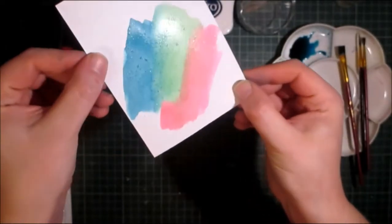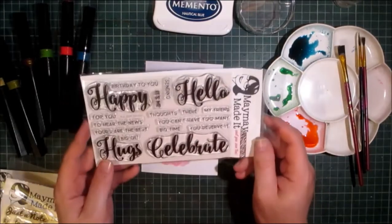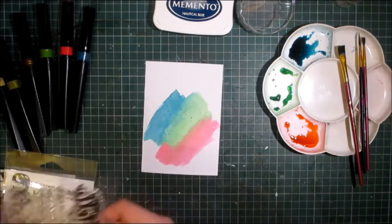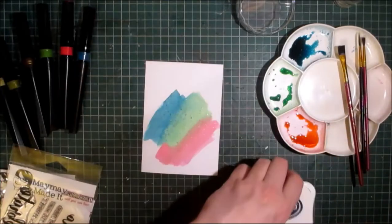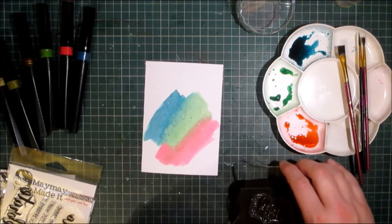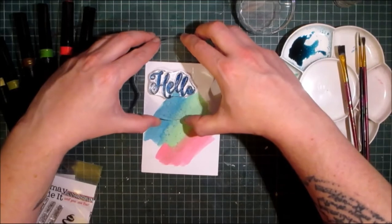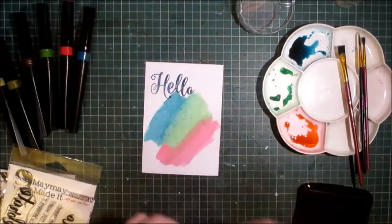I'm going to use one of these big sentiments. I'm going to use the Hello, and I'm going to use the Nautical Blue from Memento and my large stamp block. I've decided to use the blue rather than black because I didn't want the black to be the focus — I wanted the colours picked out from the Spectrum Noirs to be the focus. That's the Hello.